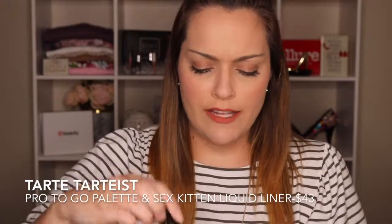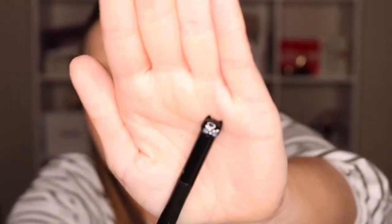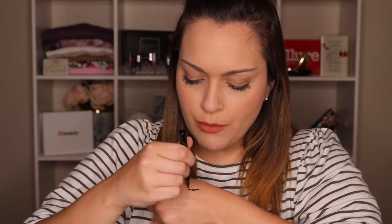You get a couple of Tarte products. This is the Sex Kitten liquid liner from Tarte. How flipping cute is that — it has a little cat head on the top! Oh my God, I am like cat-momming out right now. It has a super fine, solid tip. Oh my gosh, that's going to be a good one. I'll probably just keep buying this because it has a cat head on top — cause that's what I do.